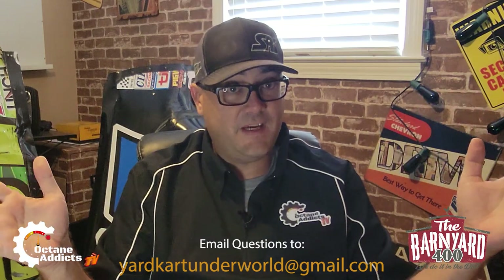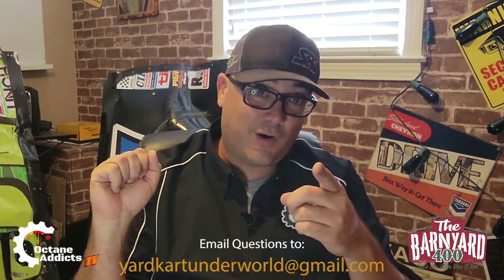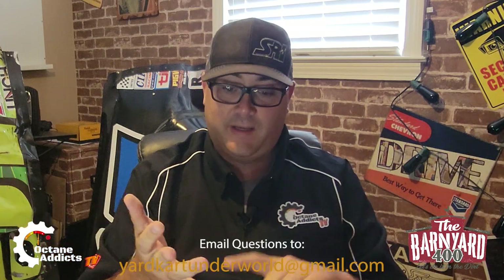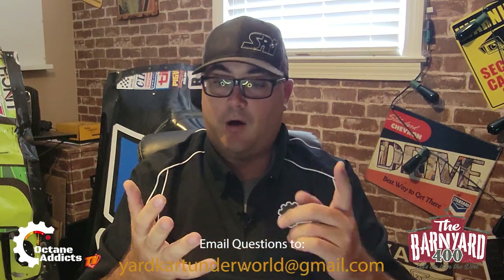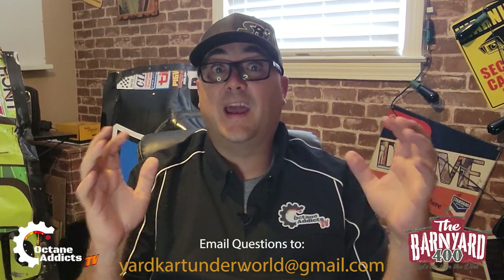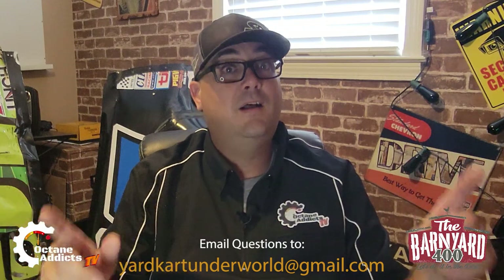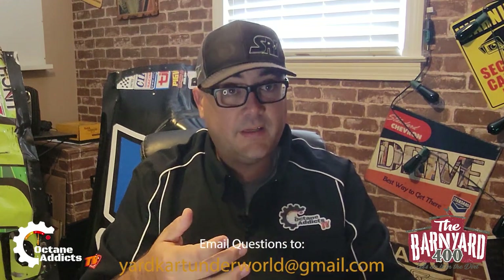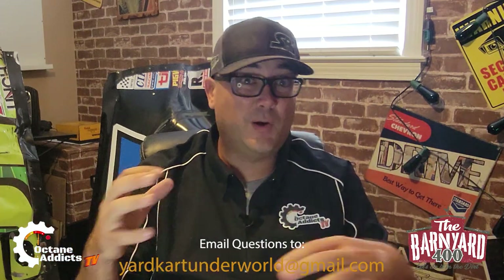These rules are subject to change at any time, but this gives you an idea of what they're going to be — so get those carts built. If you need to reach me with questions, find me at Yard Cart Underworld on Facebook or hit up Matt the Camera Guy on messenger. Just want to thank Copeland Farms for hosting this event. From what I understand, there will be a farmer's market, some car shows, and tractor shows — some different events going on too.